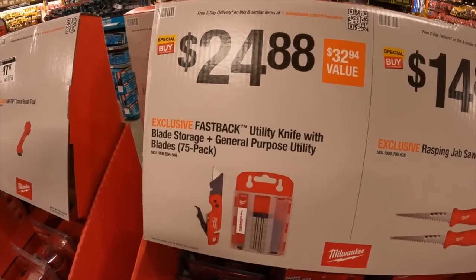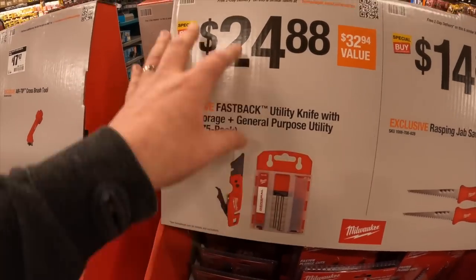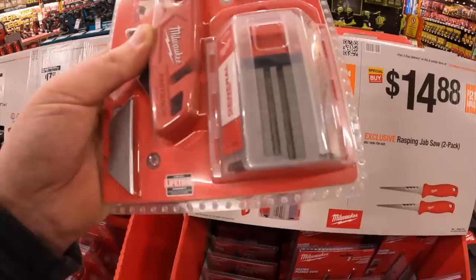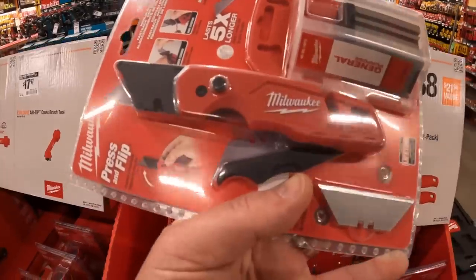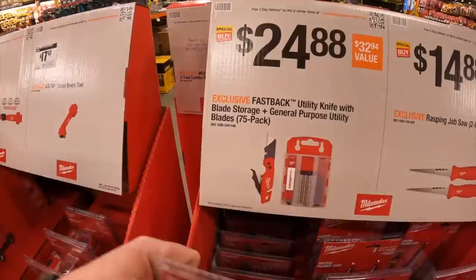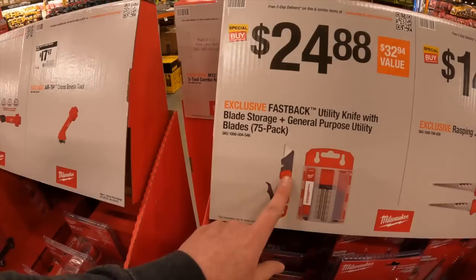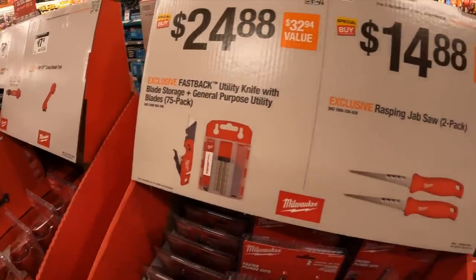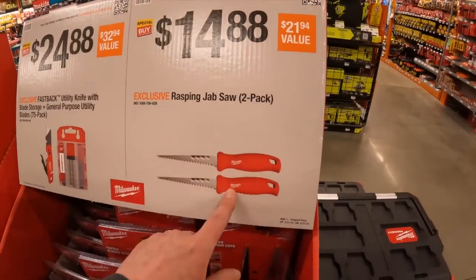$24.88 as a kit, 75-blade pack. I love Milwaukee's Fastback utility knife — if you use a brand new blade it'll cut through anything, but the design and how it's held in your hand is 100% worth the money. You'll never want to use another utility knife again. I 100% support the Fastback. Also $14.88 for a two-pack rasping jab saw.